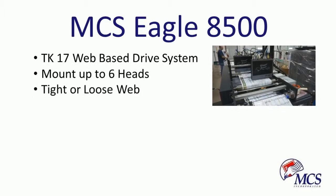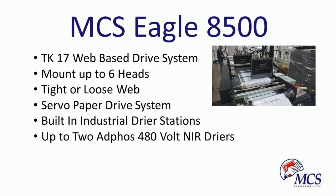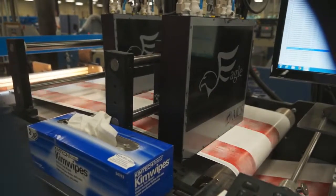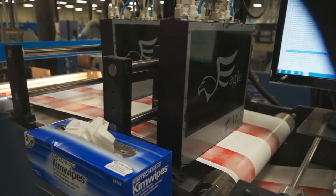The TK-17 web-based system can handle up to six heads, works with tight and loose webs, is servo motor driven, and has two dryer stations, which can make the TK-17 work with industry standard paper.